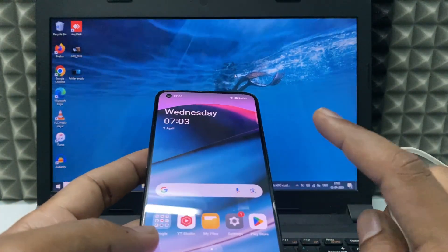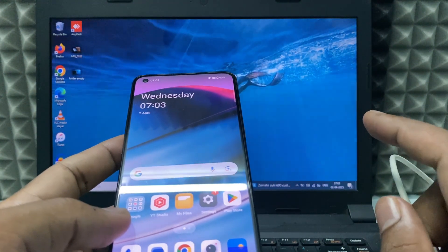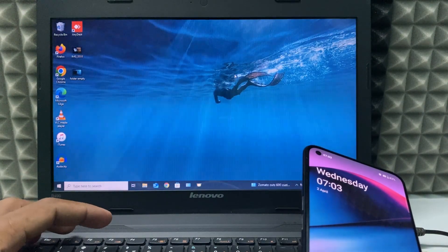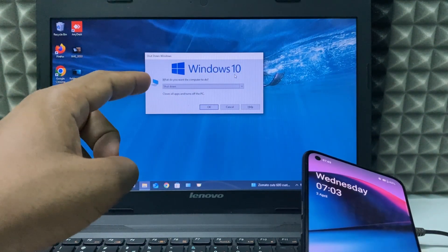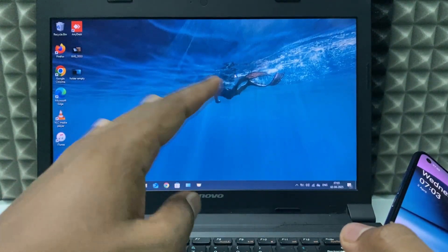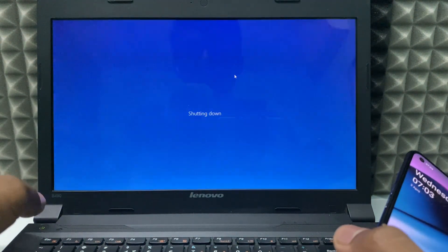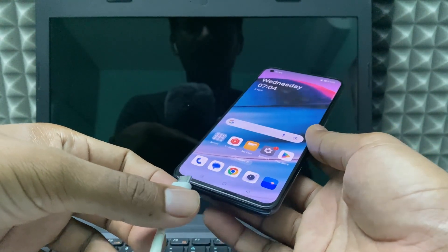In case you can't see this option for any reason, or if it shows an error like that on your laptop, you just need to press Alt+F4. This pop-up will show, and you just need to tap OK. Your laptop will be turned off, then remove your phone from the laptop and that's it.